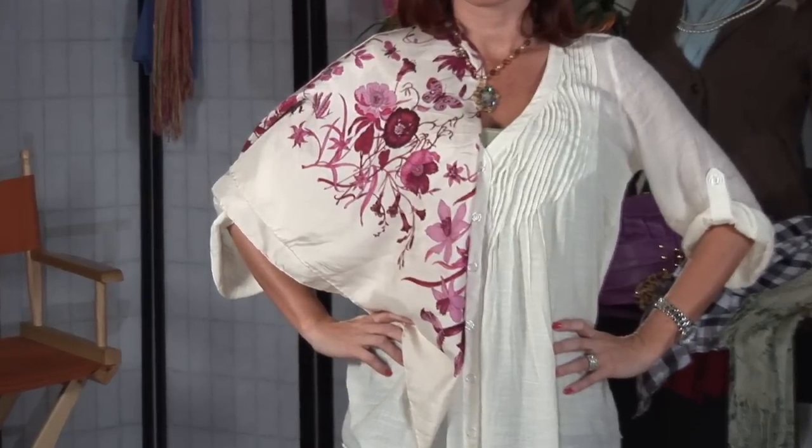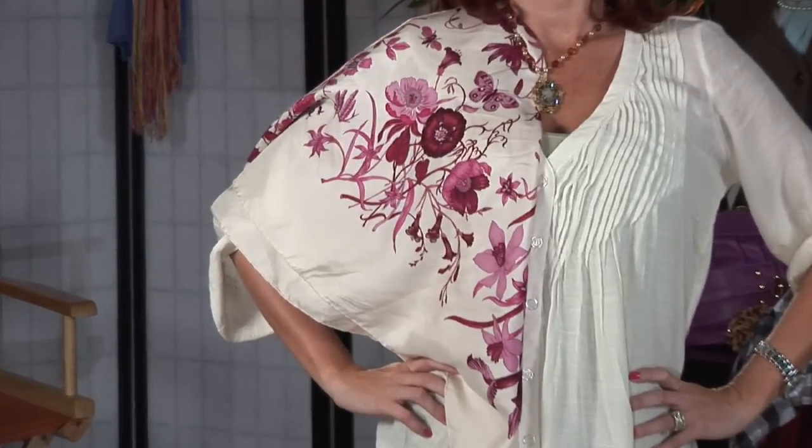Another way to drape a scarf is to fold the scarf in a triangle and drape it over your shoulder, giving it a splash of color to a business suit or a dress. Securing it with a pin will make sure that it does not fall as you go about your everyday.